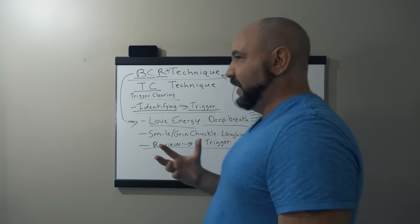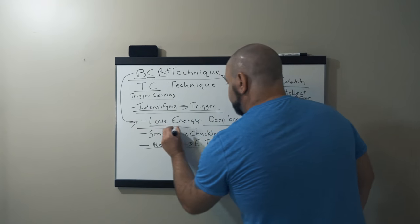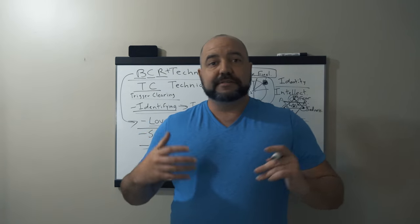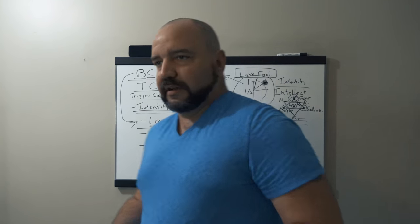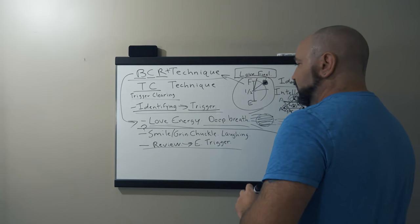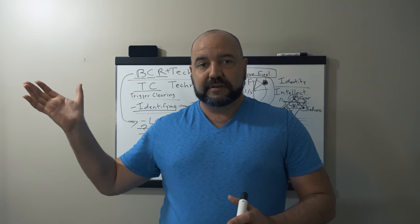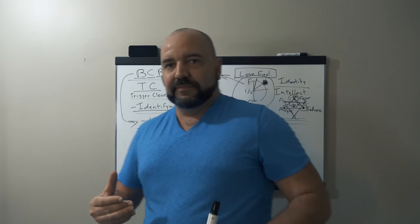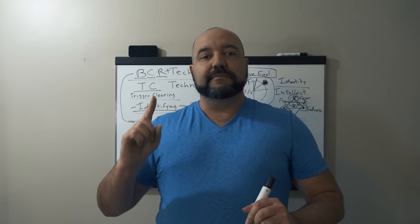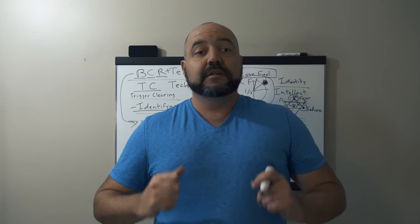Someone may ask: how do I know I have enough love to clear out this trigger? It has to do with two questions. Right when we're cultivating our love energy, taking a deep breath, getting ready to shine our light, we may ask: how do I know my love energy is strong enough to clear out this debris of the trigger? There are two questions you must ask yourself while cultivating your love energy. The first question is: Is my love energy stronger than the trigger?